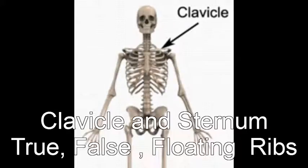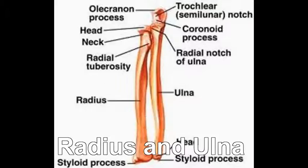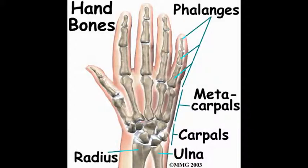Your clavicle and ribs are connected to the sternum — true, false, and floating. Don't forget the scapula. The humerus is your upper arm connected to the radius, as well as the ulna to cause no harm. Then we move on to the carpals, the metacarpals. They're connected to your phalanges, the wiggle and the squiggle.